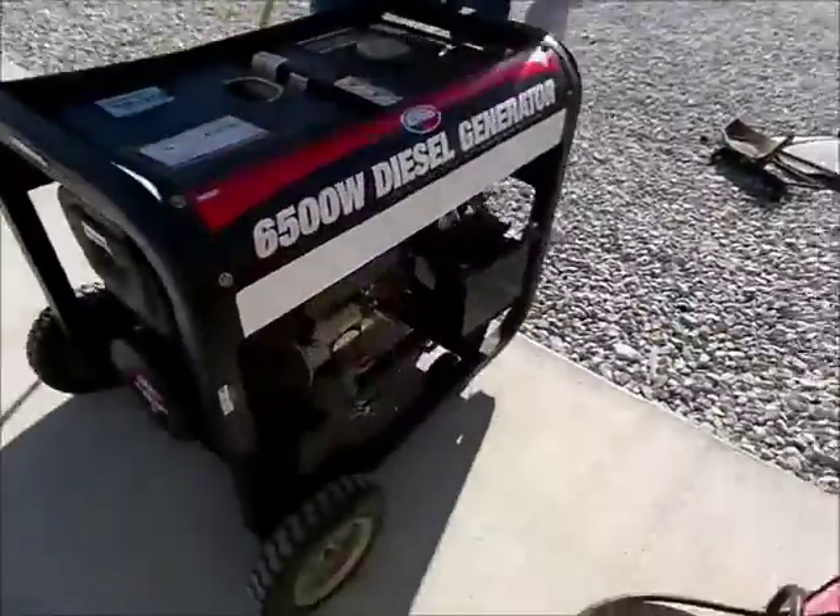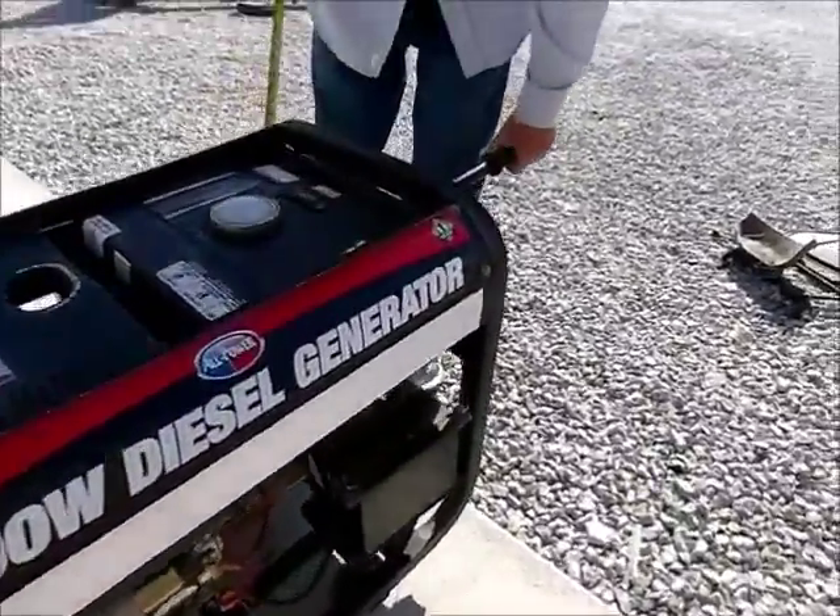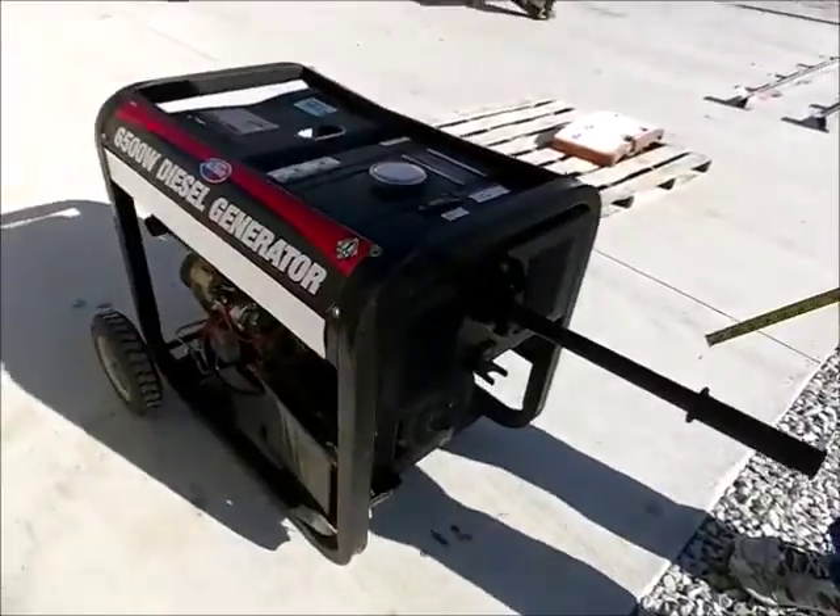It is a diesel, it's got a handle here to transport it — it's a heavy generator.